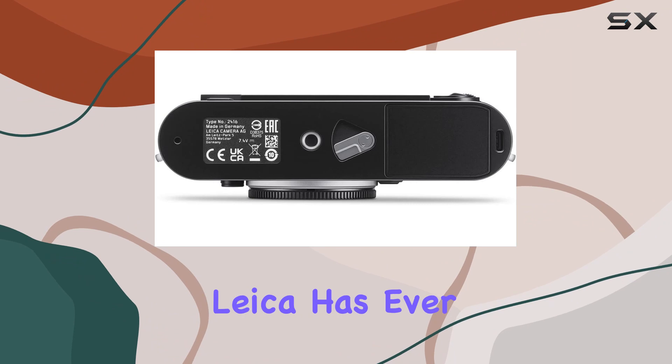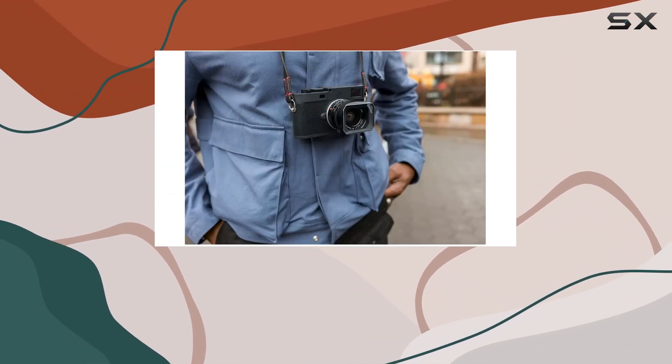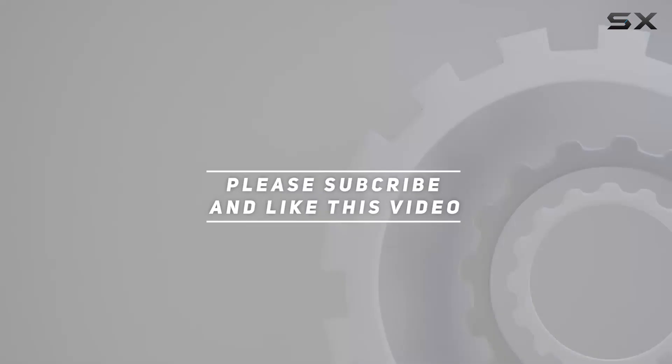This is the best monochrome sensor Leica has ever made, redefining the standards for black and white photography. Check out the video description for updated pricing, and thank you for watching.